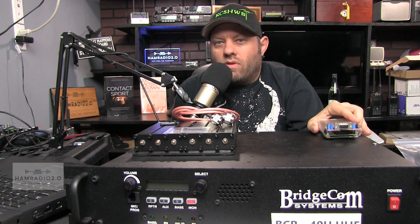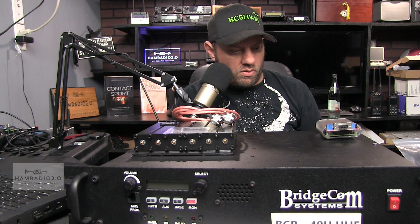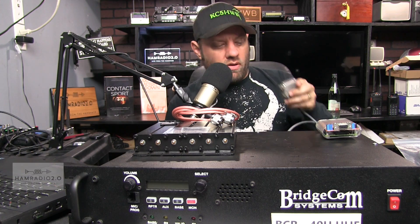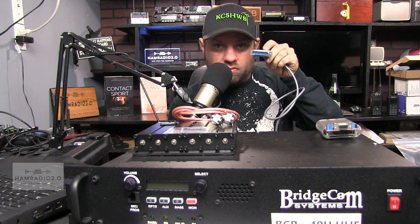It just runs PyStar, and everybody knows what PyStar looks like — we're going to go through that here in just a moment. The back of the repeater has a DB25 plug for this, and the back of the Raspberry Pi has a DB9 plug.